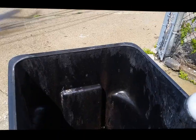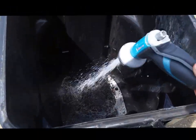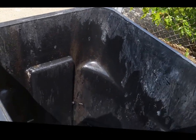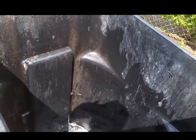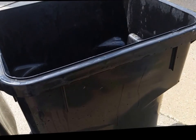We'll add some water. Now we've got a nice mix of cleaning solution and water, and we're going to let that sit in there for about 10 minutes in the hot sun.